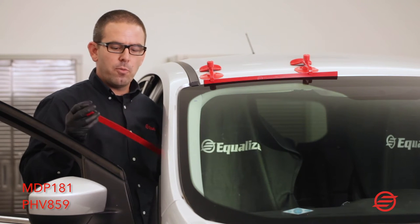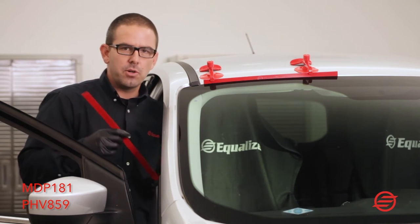They do come as kits that include four pieces as well as cups, or you can purchase the individual components.